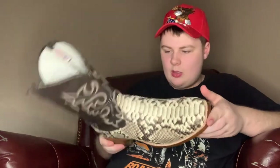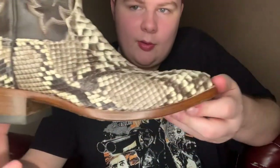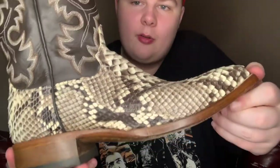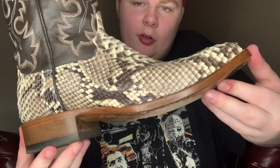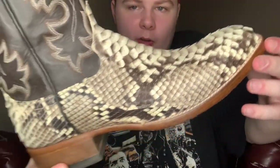I don't actually have a model number in the shaft. But you can see there are also brass nails in the bottom, and it's also a stacked leather heel I believe. So pretty much genuine cowboy boot construction. And you can see that snakeskin just looks incredible.